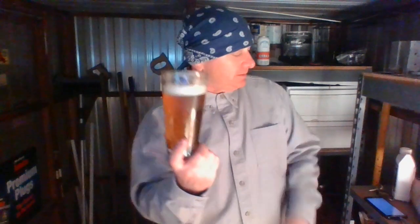7% ABV — no booziness. Nothing like that. No raw alcohol notes. Very well constructed. Those earthy kind of hop notes are definitely taking the front and center on this puppy.